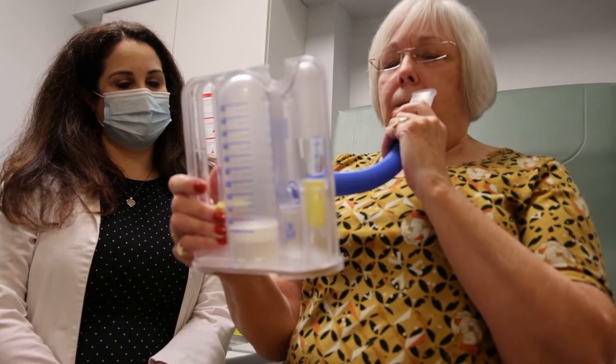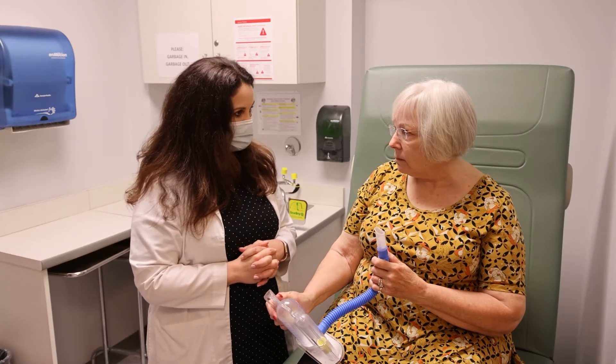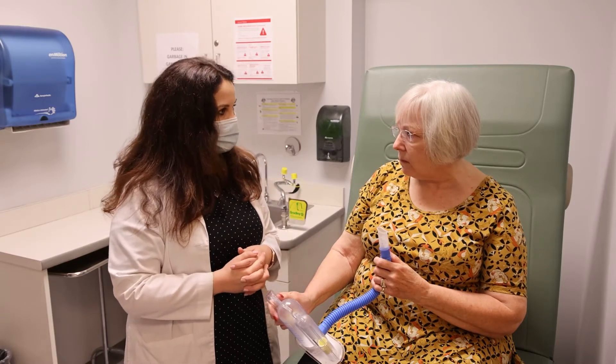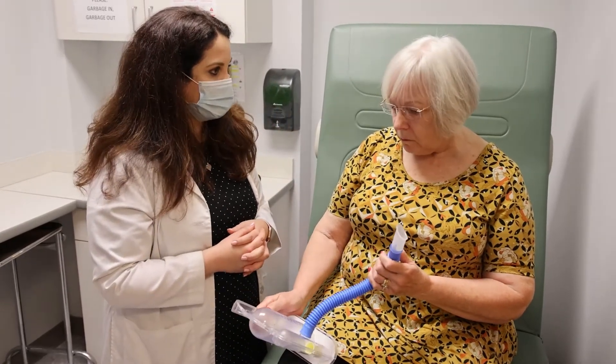What you don't want to see is that yellow valve shoot quickly to the top. Remember that this is an exercise, so it's important to pace yourself. Each breath should take about four to five seconds, and then you'll want to give yourself a rest in between. If you continue to do this with the correct technique, you'll likely see an improvement in your lung volumes.